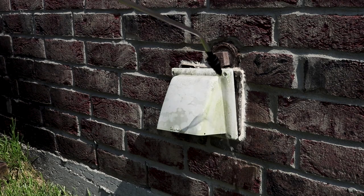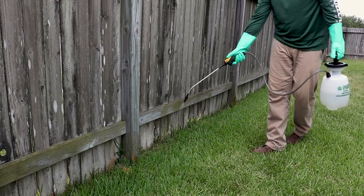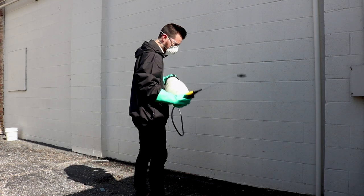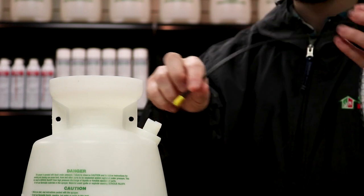Cyper WSP powder can be abrasive to some types of hose or the nozzle of an application device. It is also important to agitate the solution regularly. If the powder is allowed to settle out from the water, it can be difficult to get a proper mix again, and the accumulation of powder can clog up the intake of an applicator.